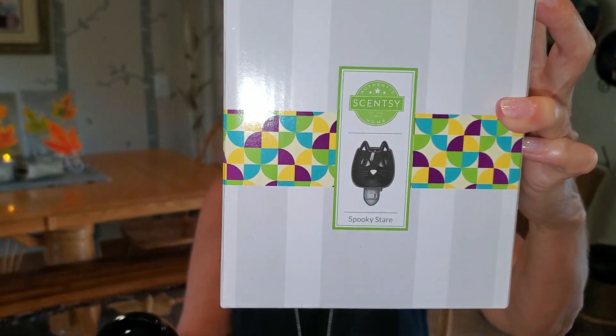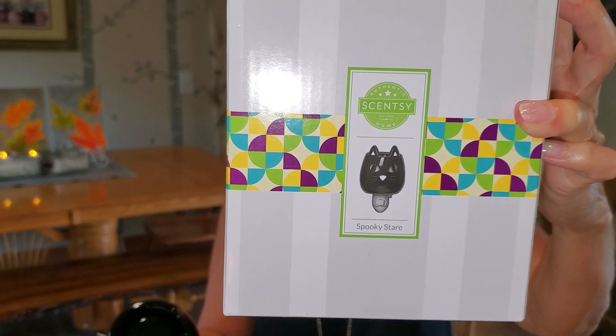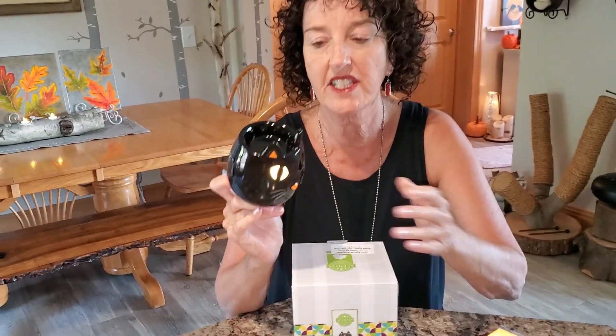Hello, my name is Dawn, but a lot of you call me Spice Dawn. That is Spice calling behind the camera, and guess who this is — this is Spooky Stare. Yes, this is adorable.